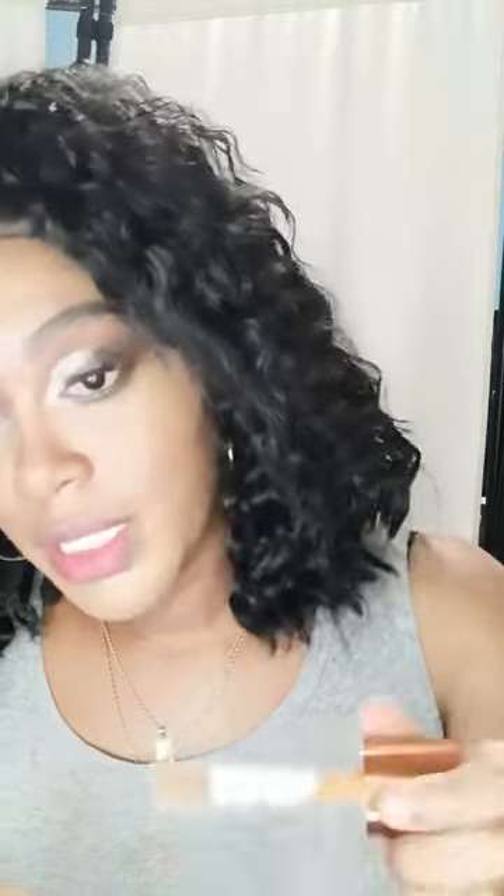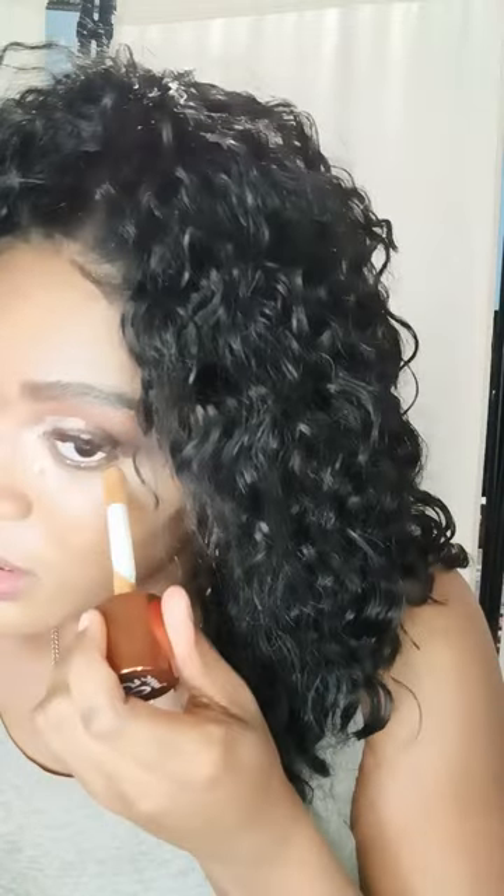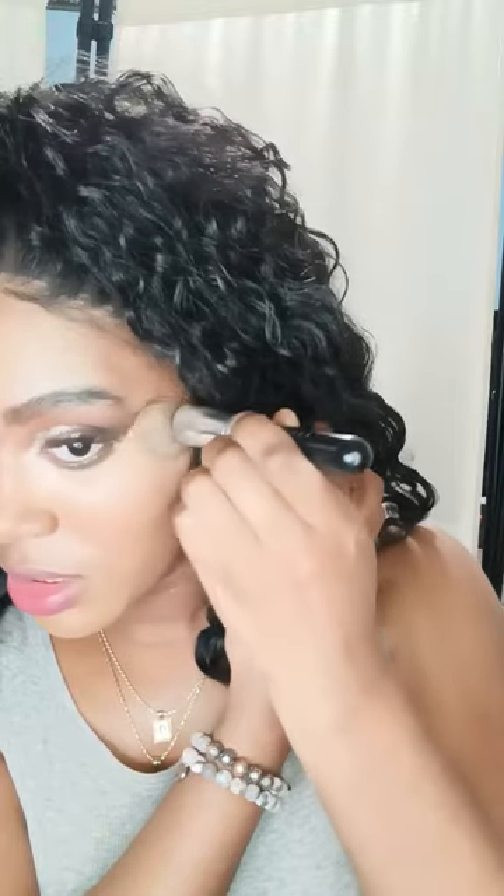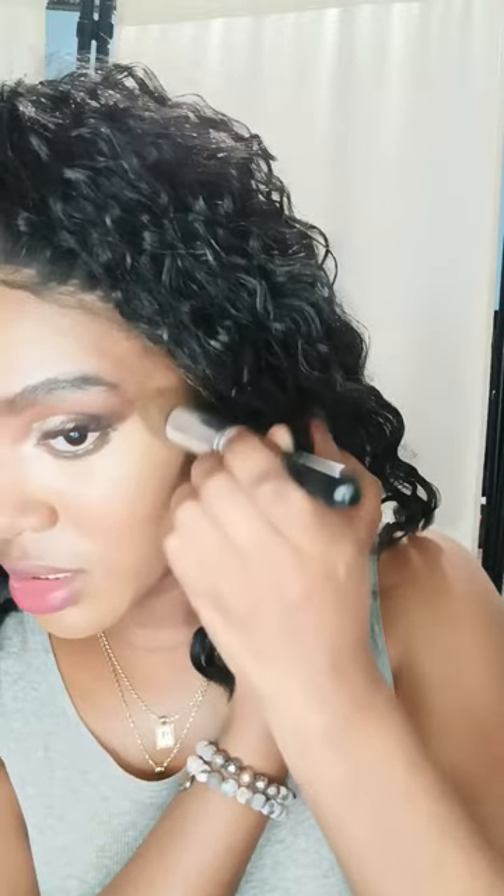I'm just going to apply a little bit of concealer and all you're going to do is take your brush and blend it out. You can wait a little bit, but I just want to go ahead and blend it so you guys can see the crease — how it fades. It's easy. And you get the glitter, okay.